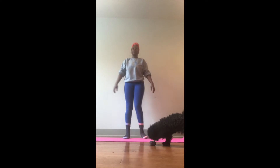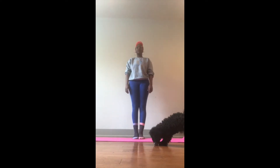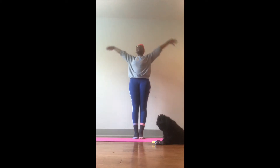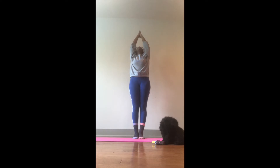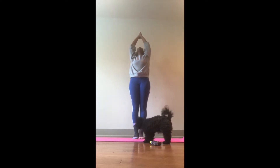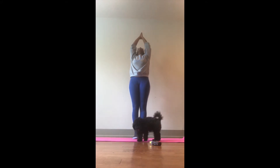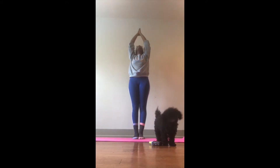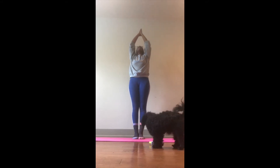All right. So to get started with our routine, we're actually going to start with the sun pose. We're going to put our hands above our head and have our feet together on our mat. Let's take a deep breath together first, and then raise our hands above our head in the sun pose. I want you to look above your head as you do this pose. Deep breath in, and a deep breath out.